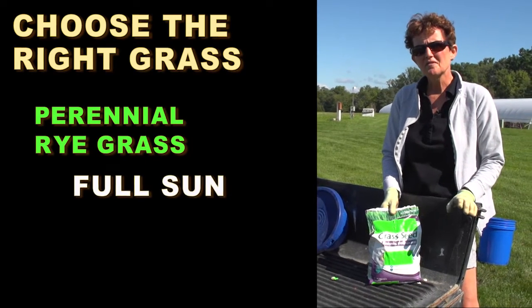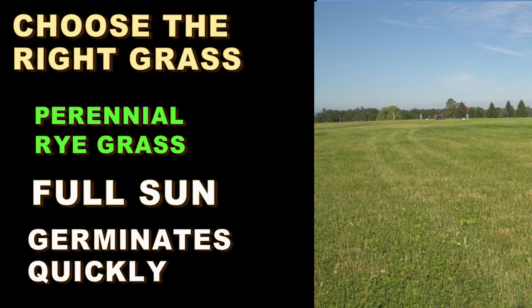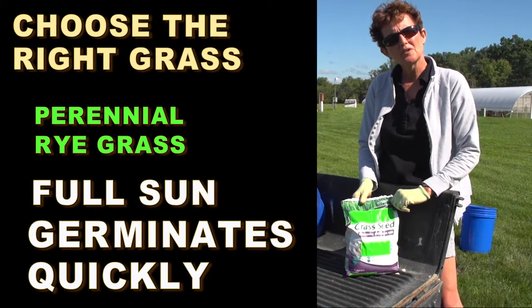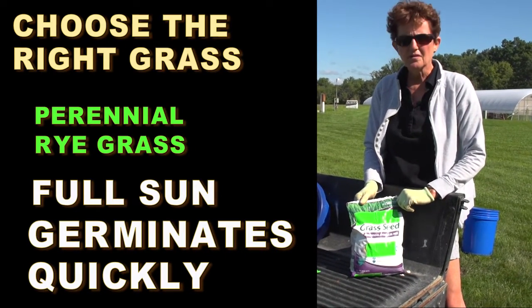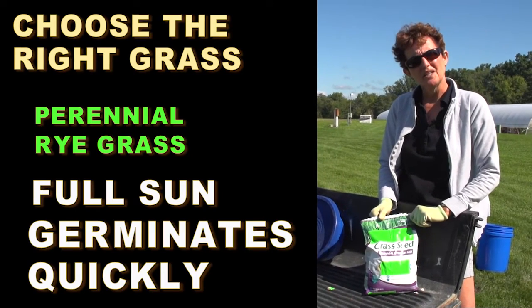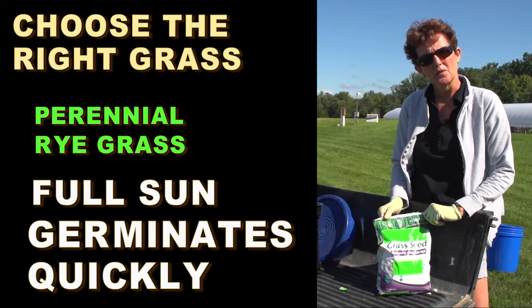Perennial ryegrass needs full sun. It germinates quicker than any of the other cool season grasses, so for repairing a bare spot, perennial ryegrass — if you're in full sun — is a good choice. This is the one that's going to give you cover the quickest.